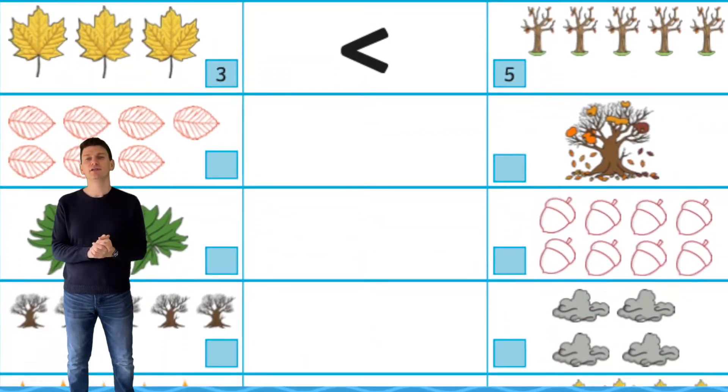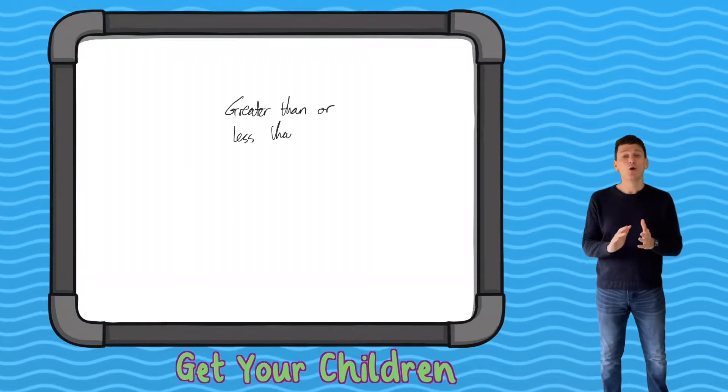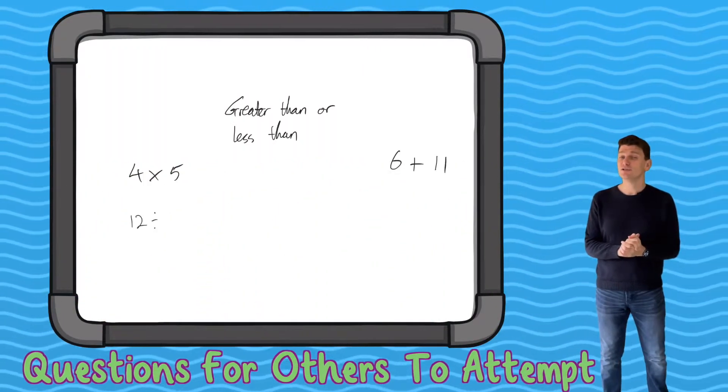All of the worksheets are bright and colourful and they're an engaging way to consolidate learning on the inequality symbols. As an extra challenge, why not get your children to create their own questions for others to attempt?